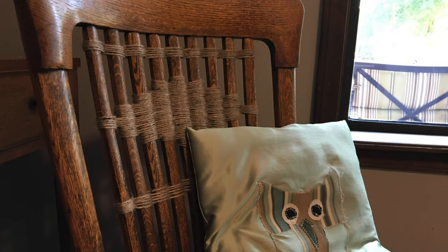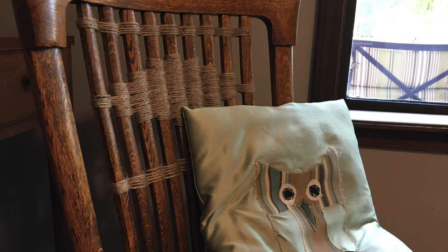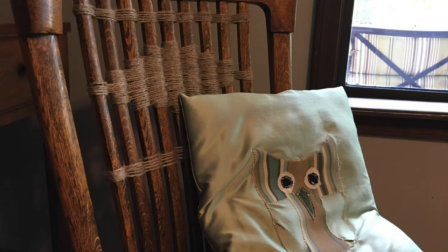Hey guys, I'm Beth Rose, and if you haven't already, make sure you subscribe to this channel and like this video. Today I've decided to do something super fun — I weaved a design on the back of my chair.